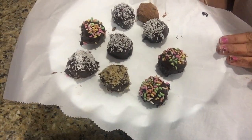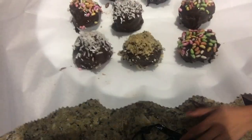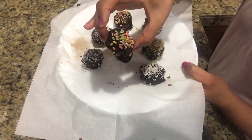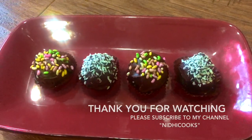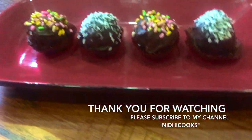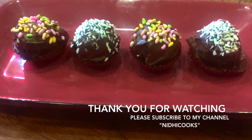After 15 minutes, all the balls are set enough and we will place them on a decorative plate. If you like my video, please do subscribe to my channel and don't forget to share with your friends and family. Thank you for watching and I will see you soon.